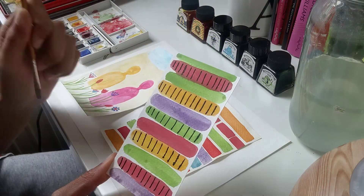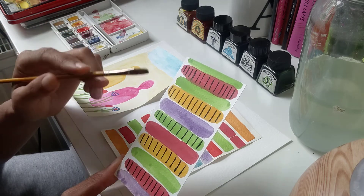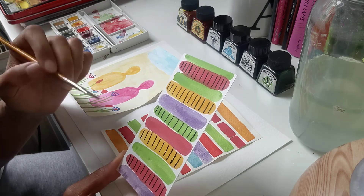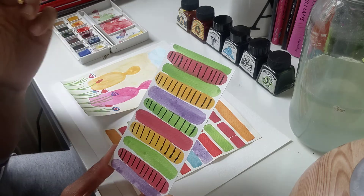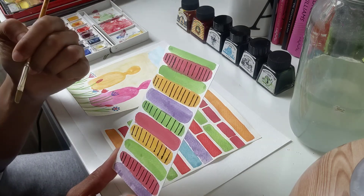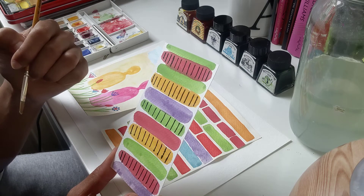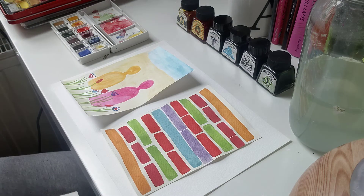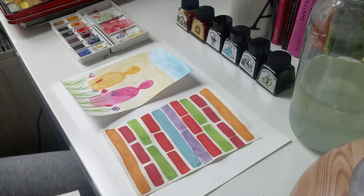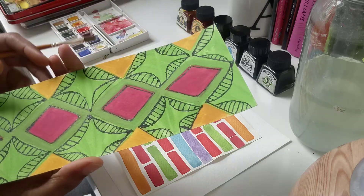Some of these designs showing patterns I might use to make a greeting card — a nice card for someone's birthday, or something that someone might enjoy receiving in the post from someone that they care about. I've also got this one, which is very, very intricate.